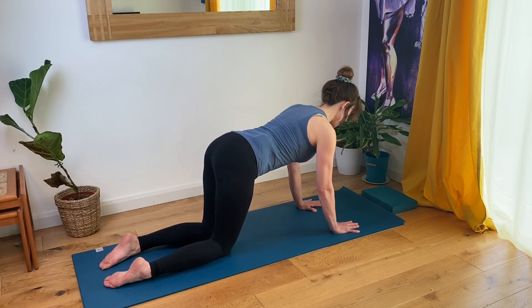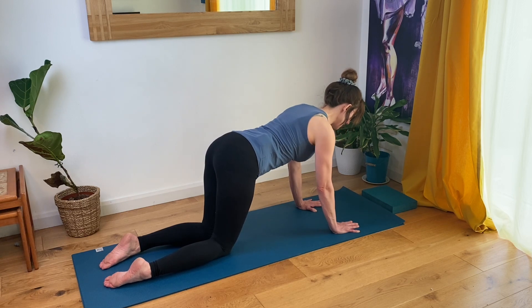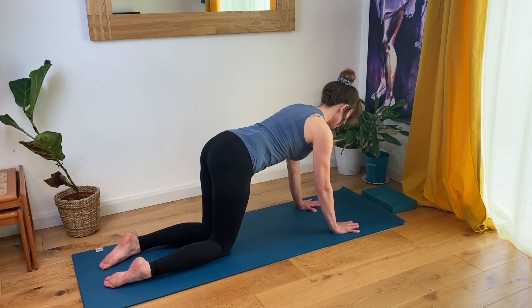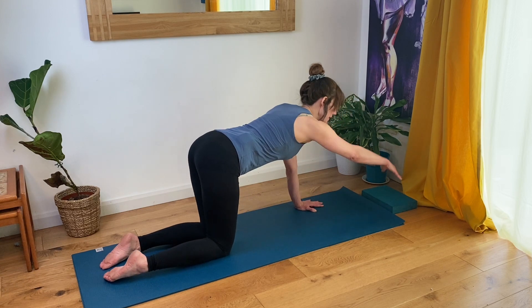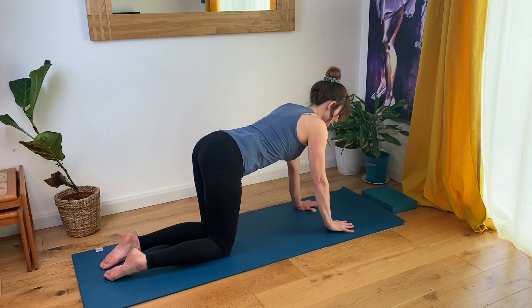If you gently push the floor away it will mean that you're not sinking and collapsing between the shoulder blades — we want that broadness across the shoulder blades. Feeling as though you're gently drawing in from inner hip bone to inner hip bone. Then extending your right arm out in front of you and circling your wrist a few times in each direction. Place your hand back down.